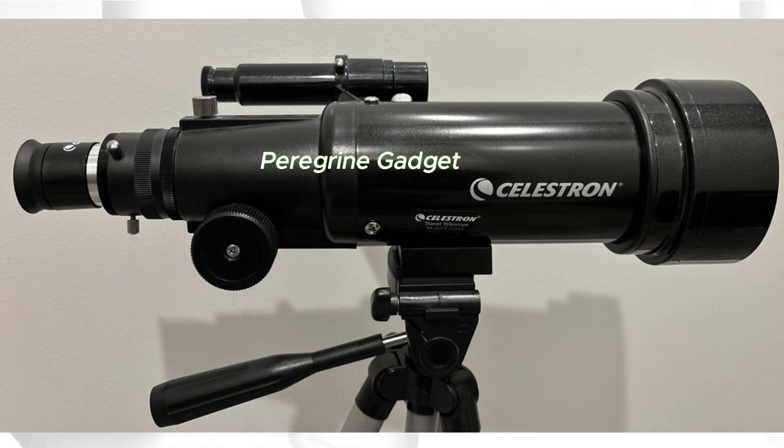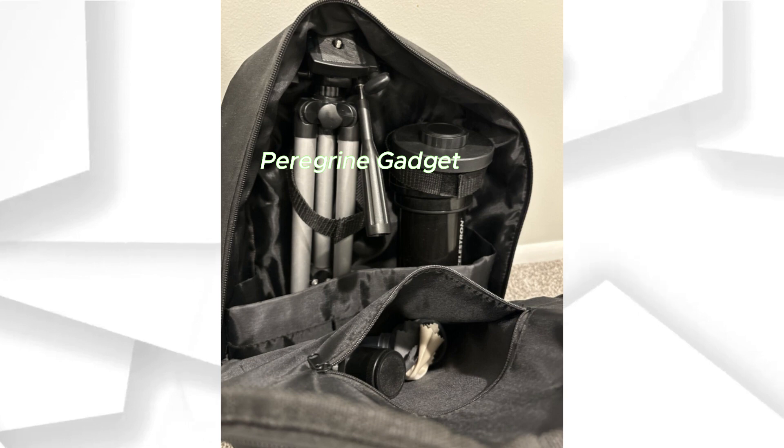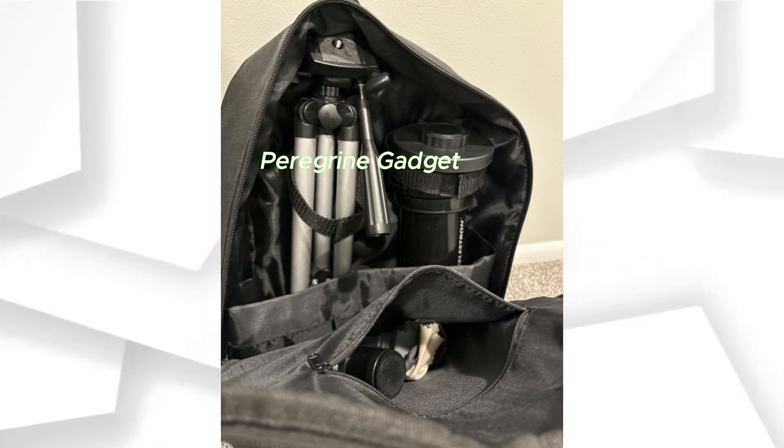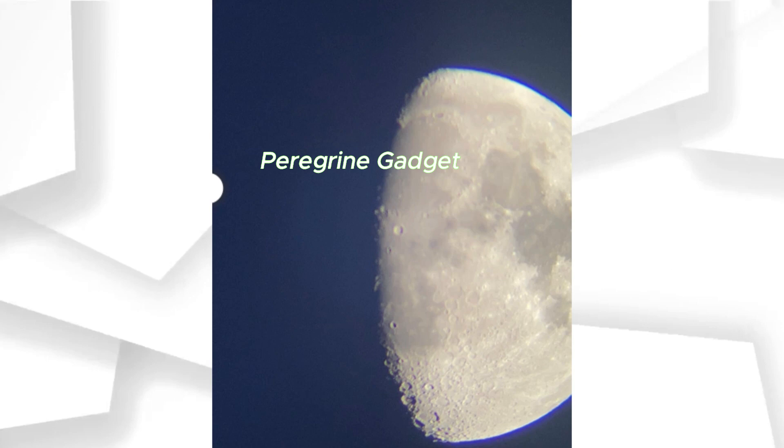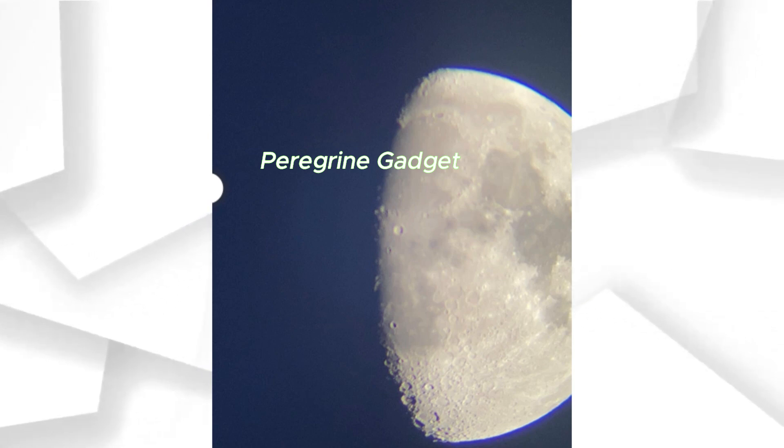Powerful Eyepieces. Equipped with two high-quality eyepieces — 20mm and 10mm — this telescope offers both low- and high-power views. Perfect for observing celestial wonders at night or getting up close with terrestrial objects during the day.